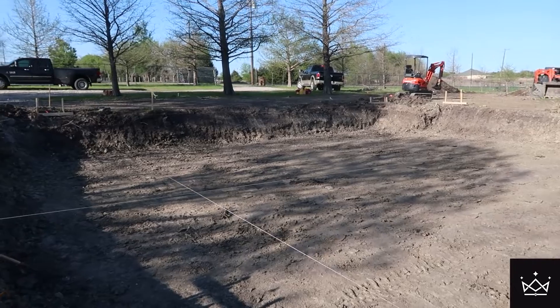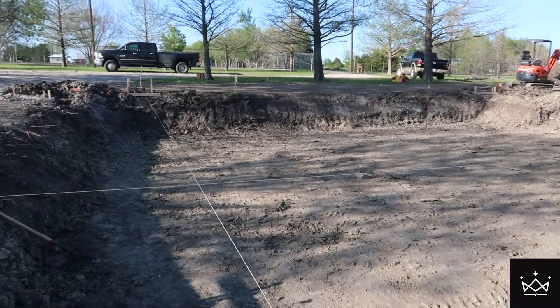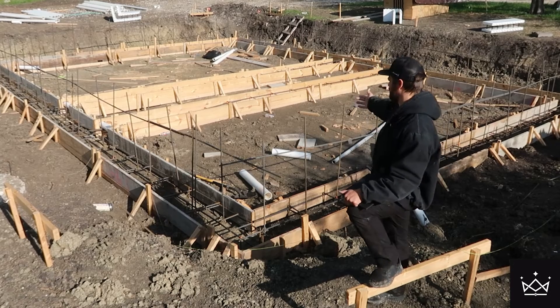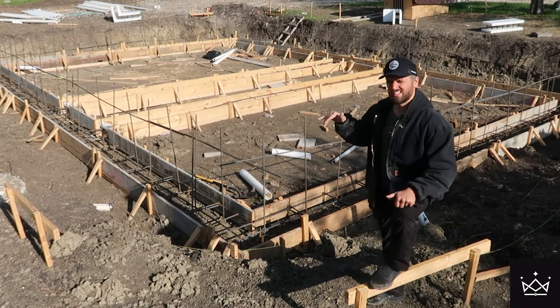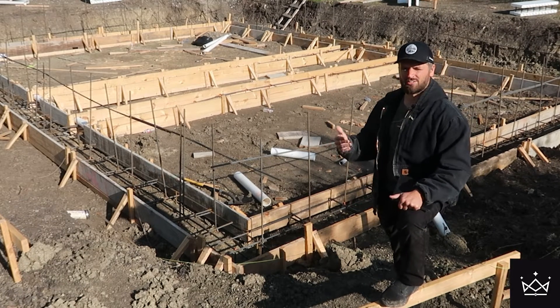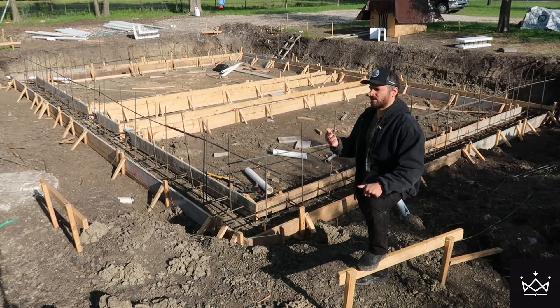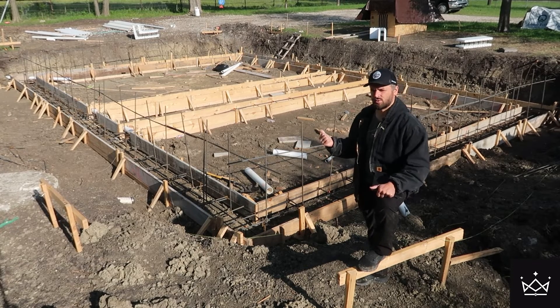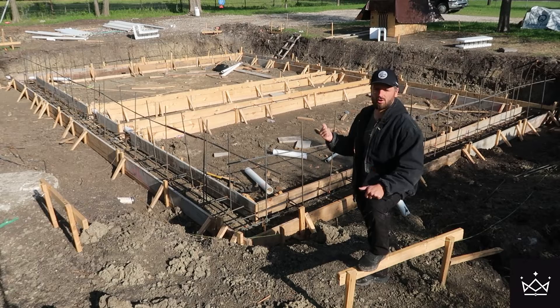This is not quite a basement, but it's a short basement. It's not quite a crawl space, but it's a tall crawl space. And it's not quite a Michigan basement, but it's somewhere in between. A Michigan basement, I just learned, is a basement that's about five to seven feet. This is about four feet, so I don't know where this falls — it's just a tall crawl space, I guess.